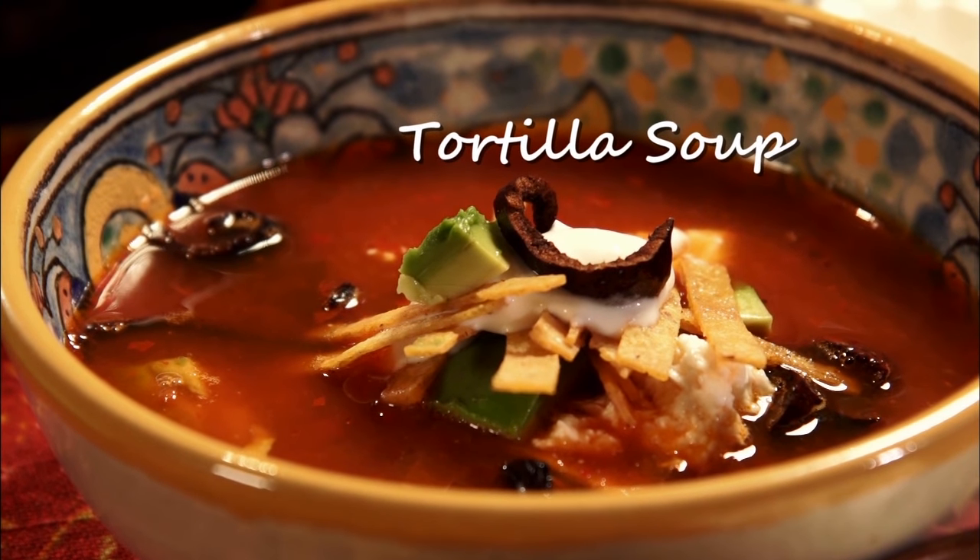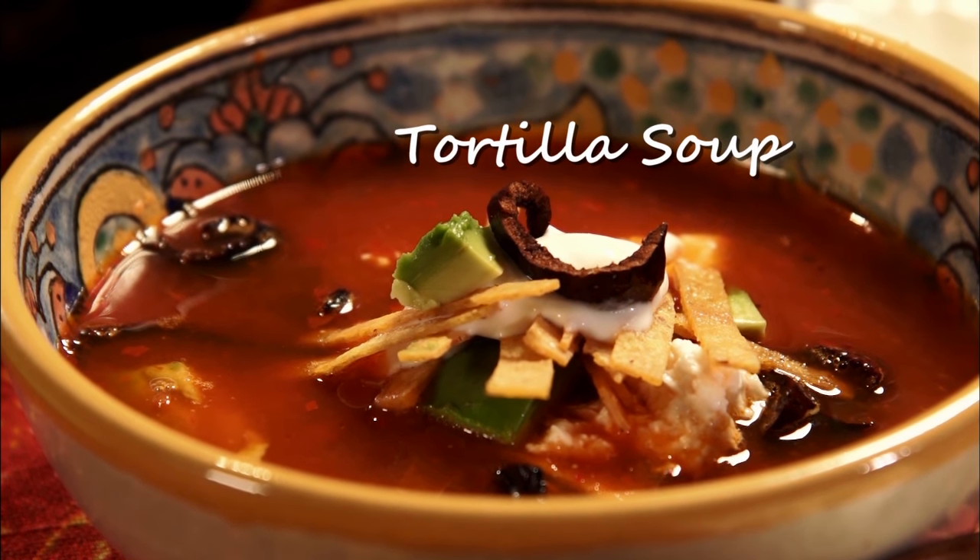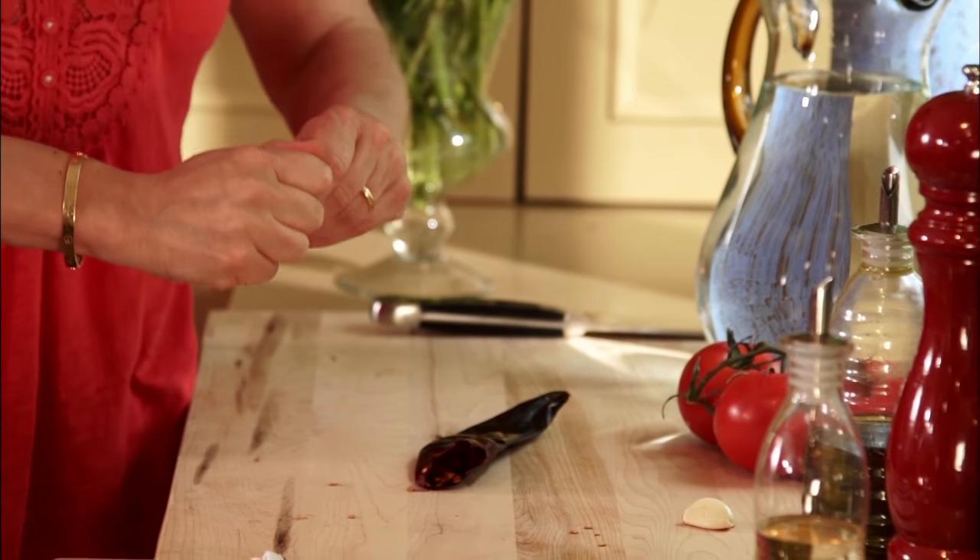Tortilla soup is delicious. It's easy to make and the best part, you can make it ahead of time, pull it out of the fridge and have a quick meal.